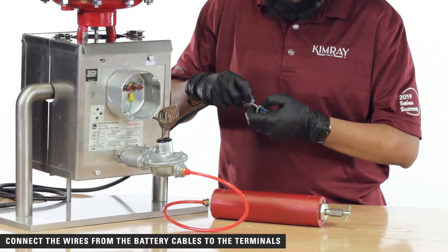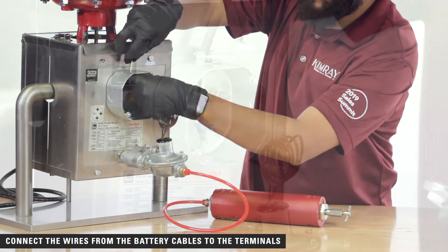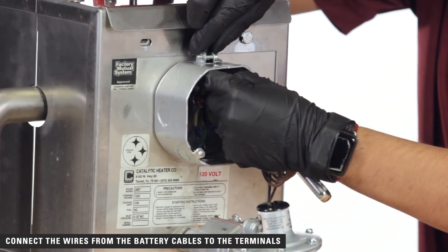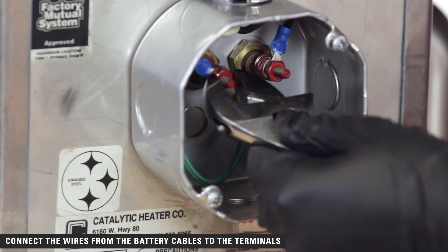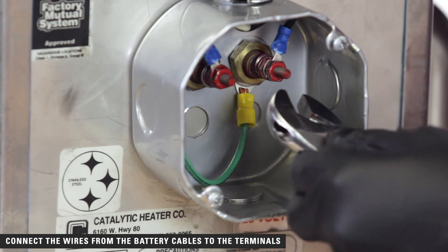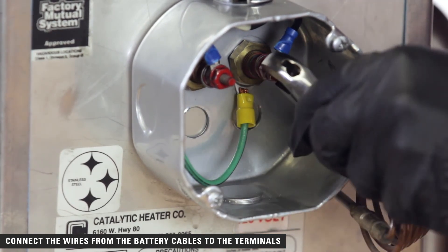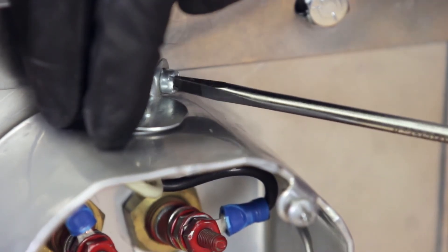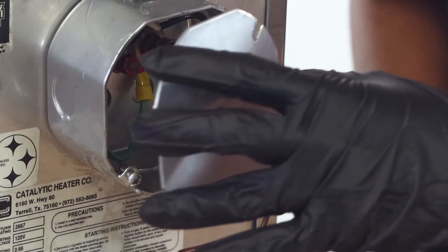Next, connect the wires from the battery cables to the terminals inside the junction box with a small crescent wrench or end wrench. Either cable — black or white — can be connected to either terminal. Use a screwdriver to close the connection in the junction box, or channel locks if you are using an optional explosion-proof box, and replace the cover.